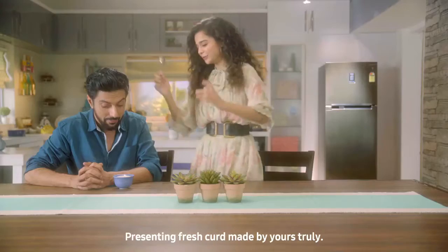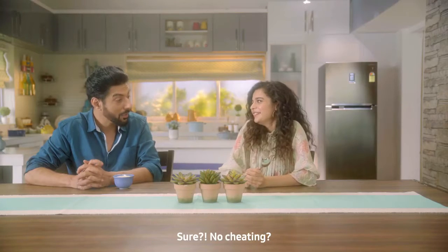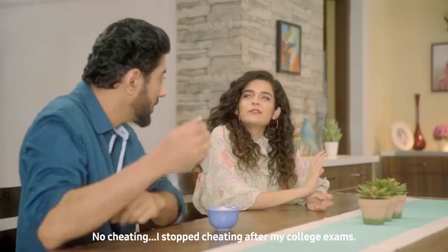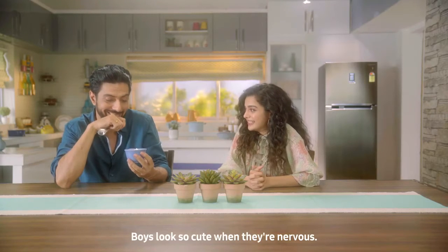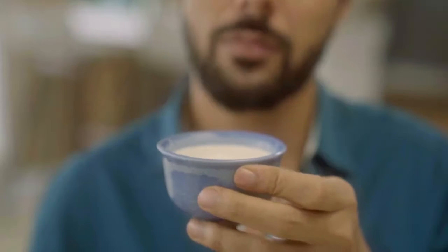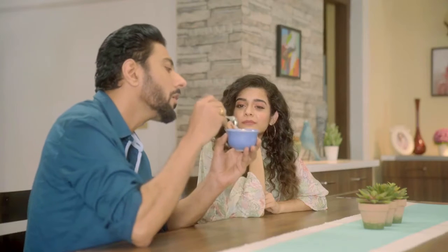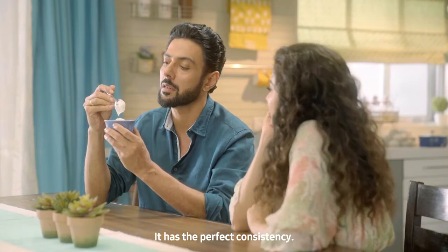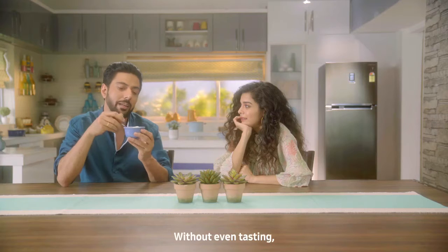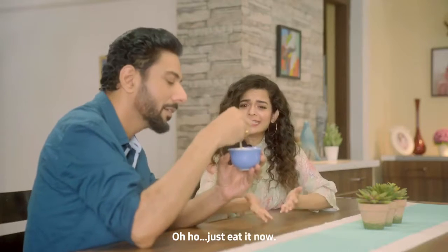Ta-da! Presenting fresh curd made by yours truly. No cheating. Cheating after the final year exam. Boys look so cute when they are nervous. Look, it's good. The texture is good. It has the perfect consistency. It's not lumpy. I am telling you that I am losing my chances. Just eat it.